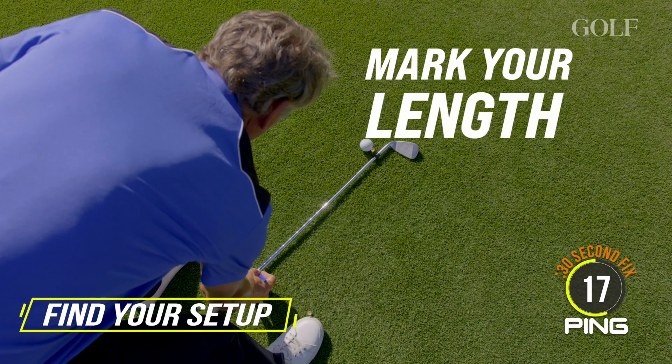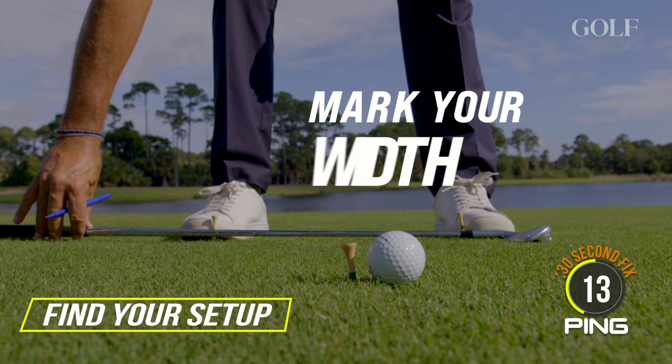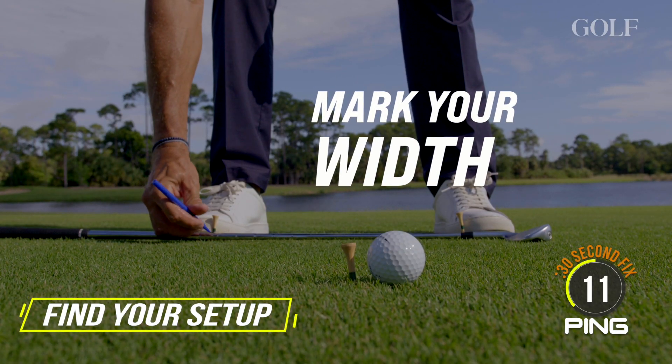I'm going to use the ferrule here and then I put a little line, and that gives me my distance away from the ball. And then I'm going to do the same with the width of my stance.